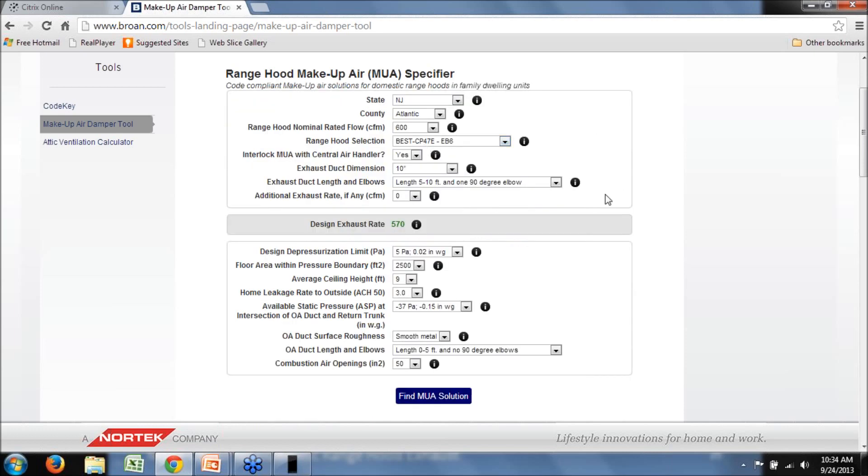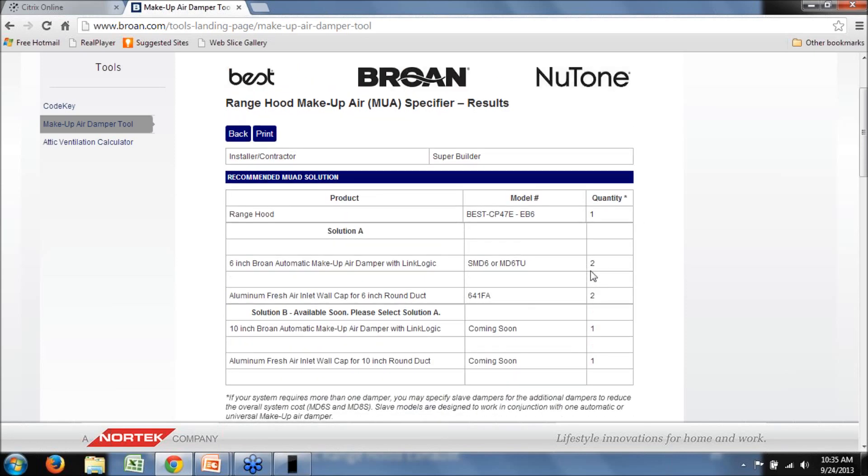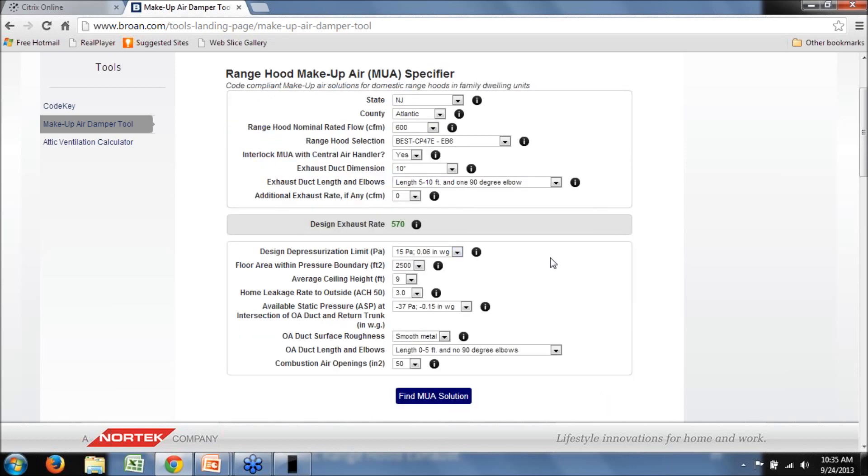If two dampers still isn't acceptable and you want to get down to one, you can look at other options. What about the design depressurization? Five Pascals is pretty conservative. If this is a new build and you're considering all your design up front, you could specify a mechanical draft water heater and mechanical draft furnace or direct vent — always select the design depressurization limit of your weakest link. If we increase to 15 Pascals for a mechanical draft appliance and find the solution again, we're down to two 6-inch dampers. You could also play around with parameters to get to maybe one 8-inch or one 6-inch damper.